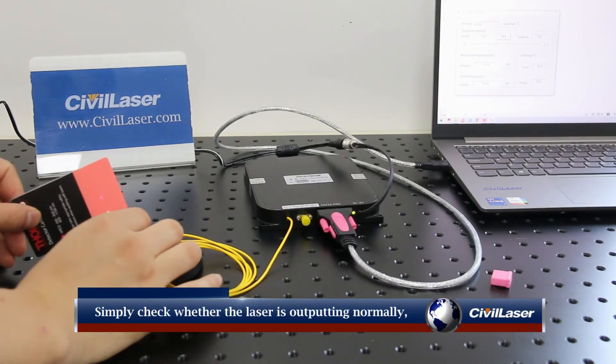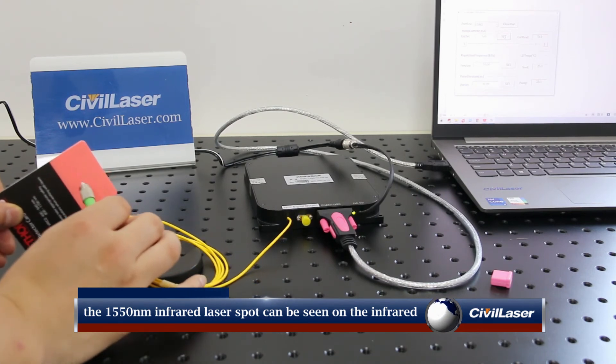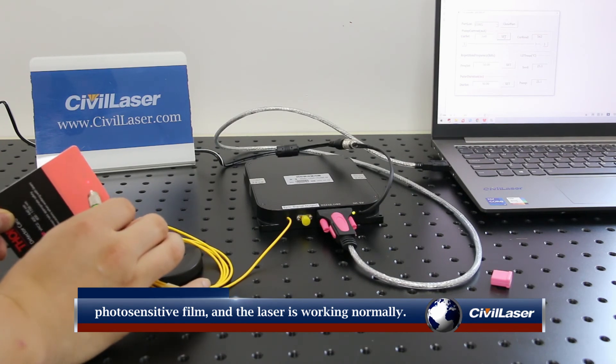Simply check whether the laser is outputting normally. The 1550 nanometer infrared laser spot can be seen on the infrared photosensitive film, and the laser is working normally.